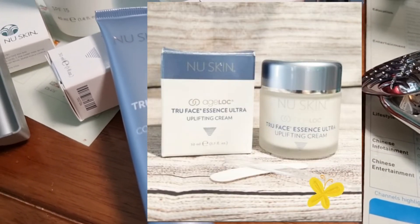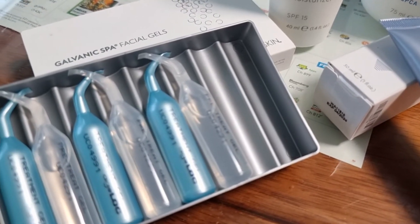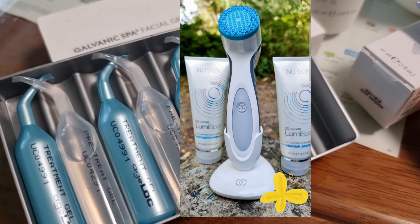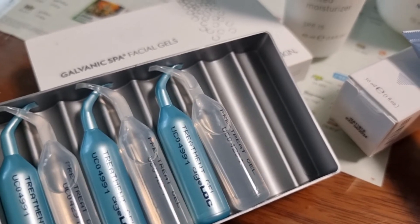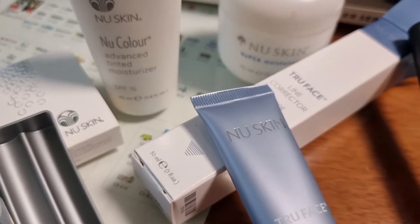You can also use it with the Age Lock Uplifting Cream, the Age Lock Galvanic Spa, or the number one cleanser. If you want to use the Line Corrector with the Galvanic Spa, first apply the True Face Line Corrector.